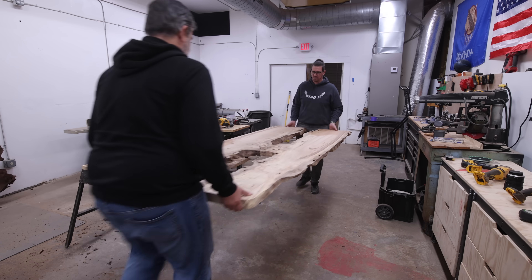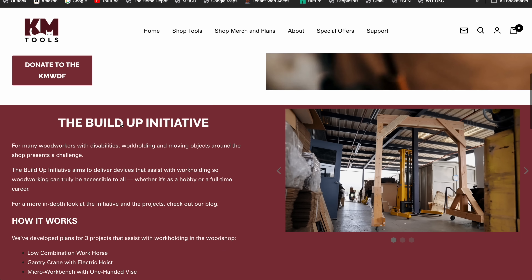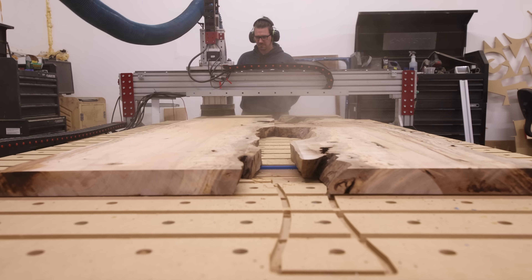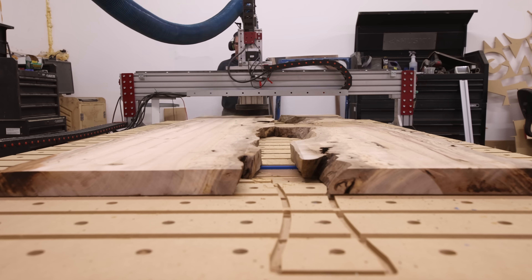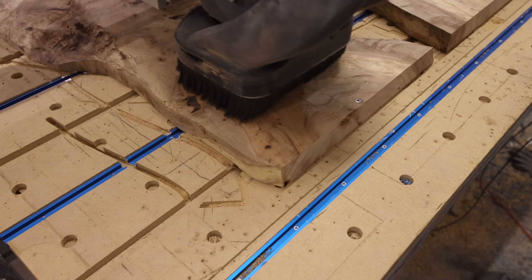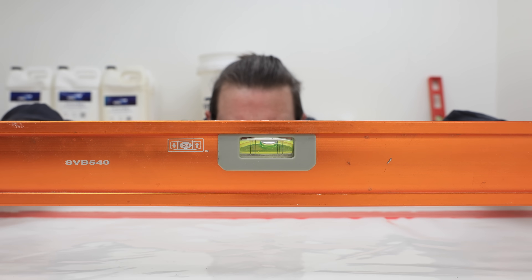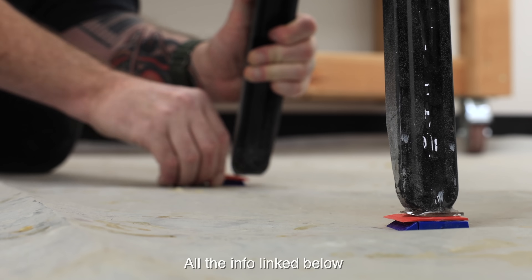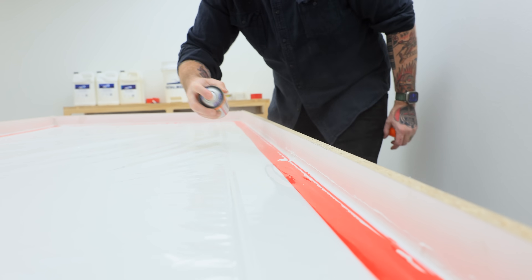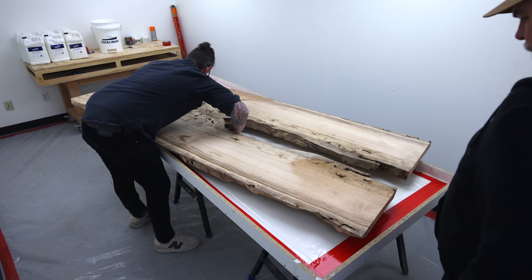Let's talk a minute about the charity I'm building this table for. It's called the Katz Moses Woodworkers with Disabilities Fund, and it's meant to empower those with physical and mental disabilities by providing them with resources to overcome those hurdles and enjoy the satisfaction and pride that comes with building something for yourself. I'm building this table, I'm going to list it for sale, and I'm also going to build an entire set of matching chairs. Then 100% of those proceeds are going to go to the Katz Moses Woodworkers with Disabilities Fund. All that information is down below, as well as a link to Jonathan Katz Moses' video where he goes into more detail about the charity.